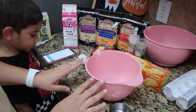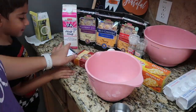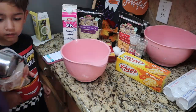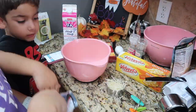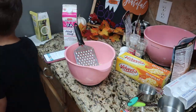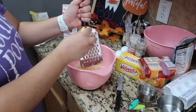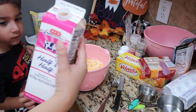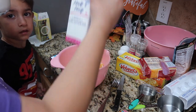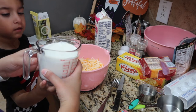Okay, so now in a bowl we're going to mix all the different types of cheeses. Next I am going to add two cups of half and half to all the different kinds of cheeses and then this is going to go into the noodles once they are done.